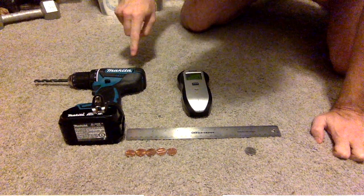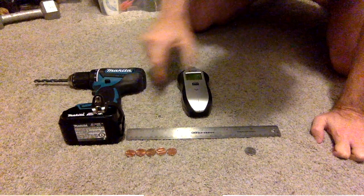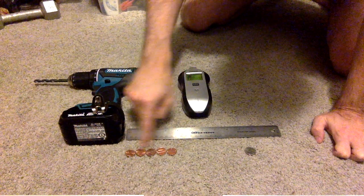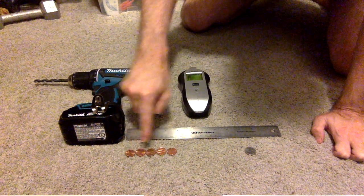For this tutorial you'll need a drill, a stainless steel ruler, a wall finder, and because copper is conductive you'll need about five pennies. If you don't have five pennies then you can use a nickel.